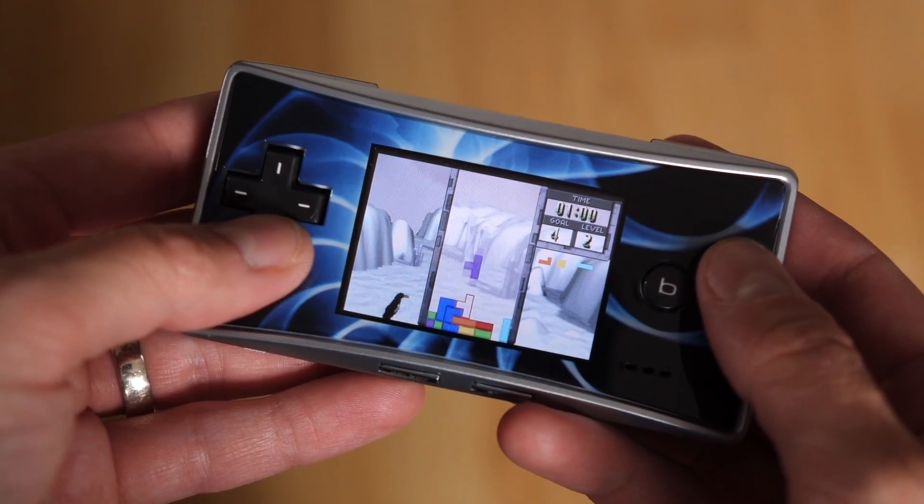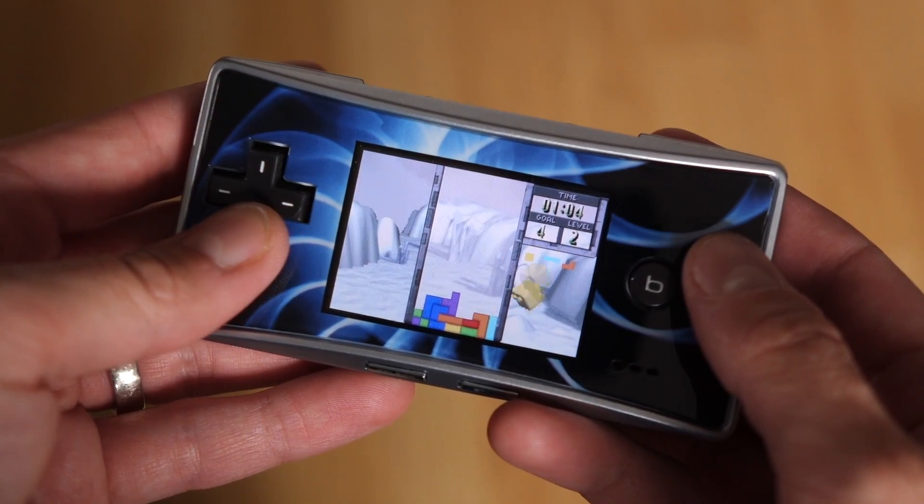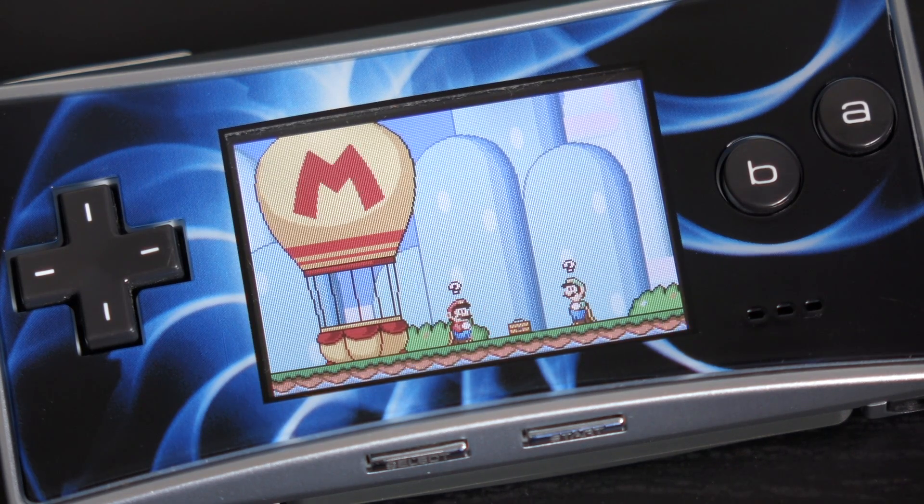Hey everyone, it's Colin. How's it going? The Game Boy Micro is a seriously small handheld gaming console. But how did Nintendo get all the parts to fit in such a tiny footprint? Stick around, and we'll tear one down to find out.